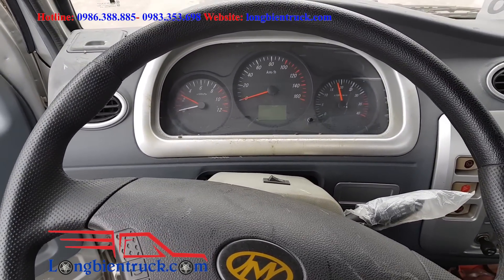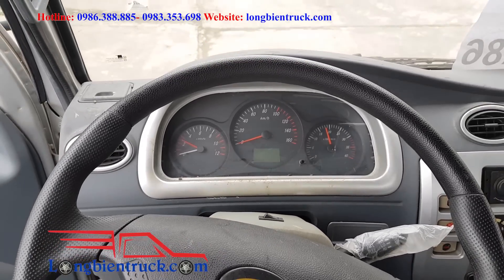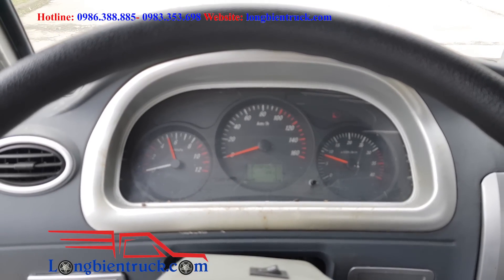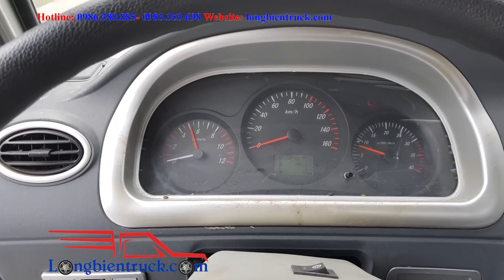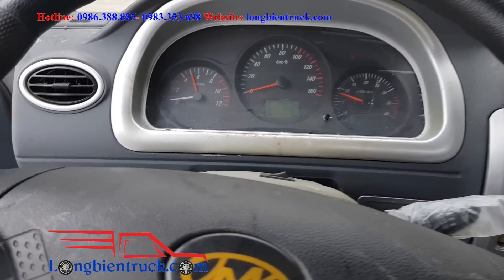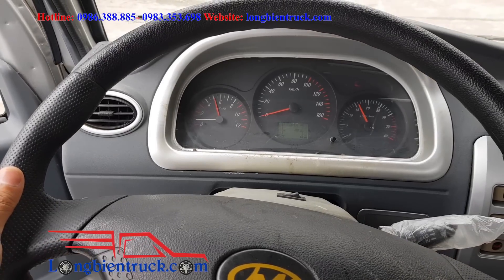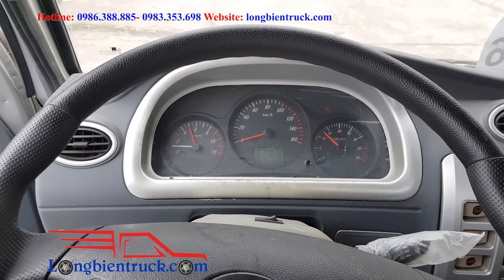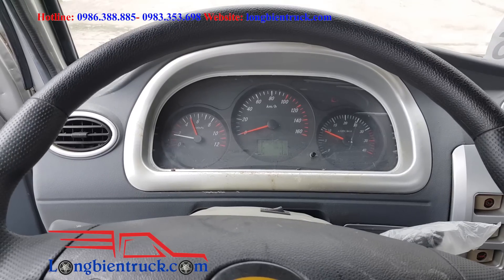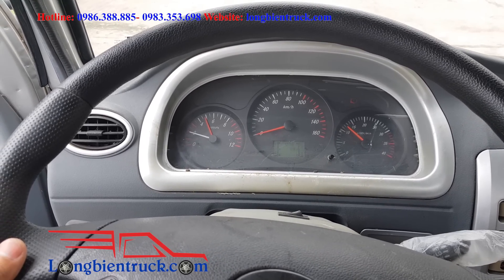Và bây giờ tôi sẽ thử nổ máy để quý vị có thể cảm nhận được tiếng của động cơ — cũng như giúp quý vị tăng thêm phần trải nghiệm trên chiếc xe này. Quý vị có thể cảm nhận tiếng động cơ — tôi đã mở cửa ra để âm thanh trung thực hơn. So với động cơ O2, tiếng zip lên rất là lực — cảm giác rất là mạnh.